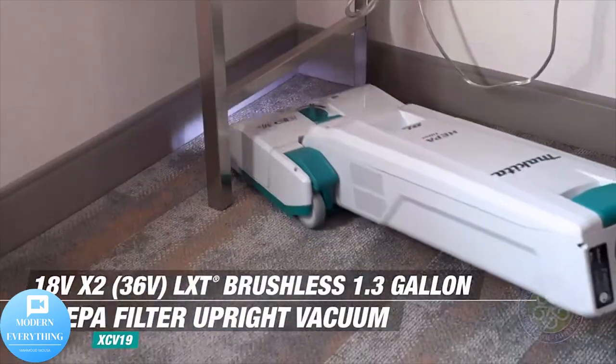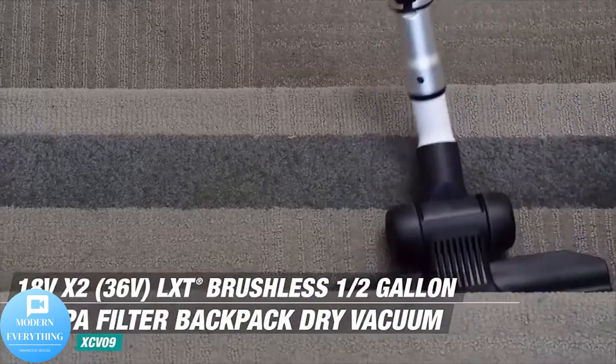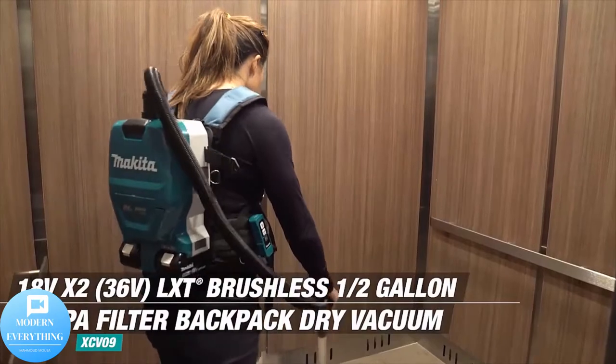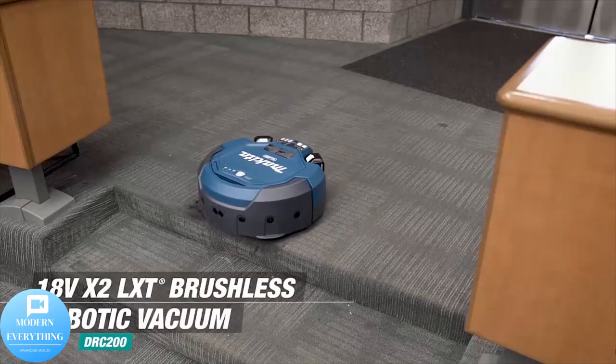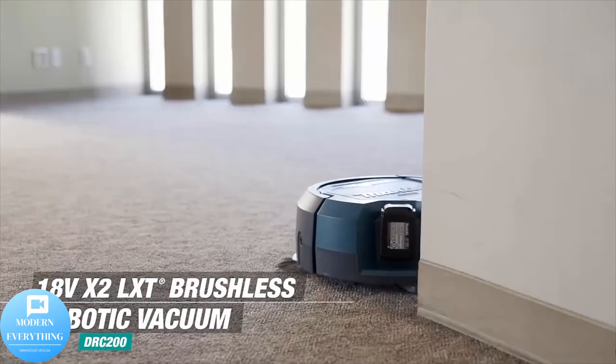Strong suction power enables fast and efficient cleaning, with a powerful motor delivering up to 46 CFM. The two-stage cloth filtration system allows for easier cleaning and quicker debris disposal, with increased storage capacity for longer time between waste disposal.